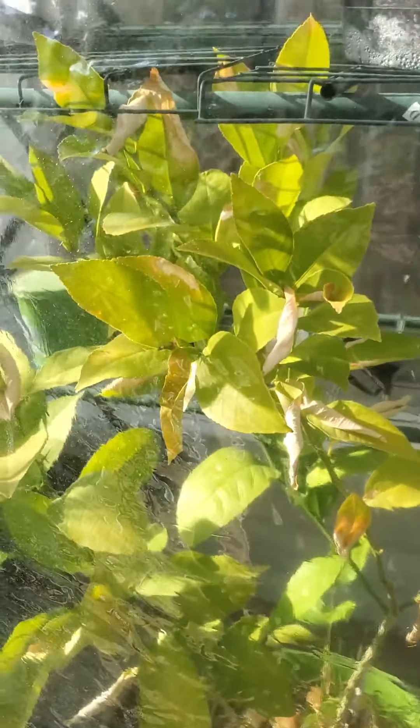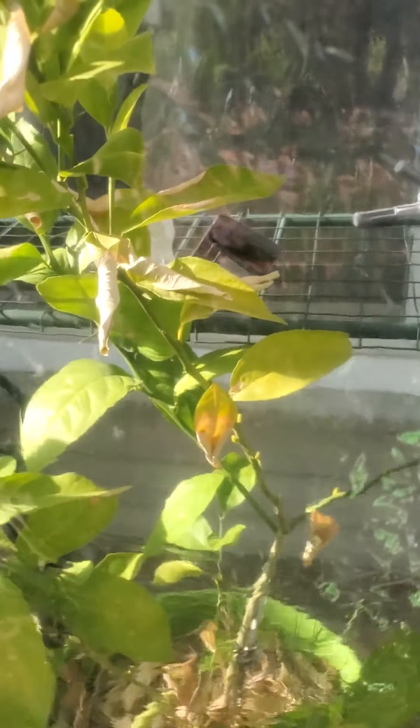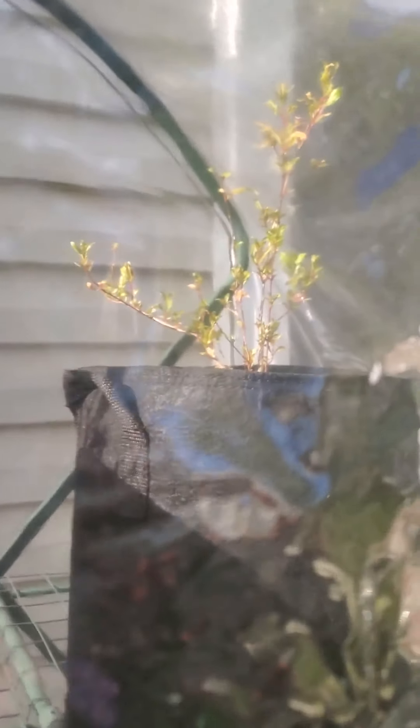Inside here is my lemon tree, which is looking kind of sad but will be freed from the greenhouse shortly. I monitor the temperature and humidity in here with sensors so I can make sure it's not getting too hot. A little garden tip: I generally close the greenhouse a couple of hours before sunset to build up a little more heat inside for overnight.